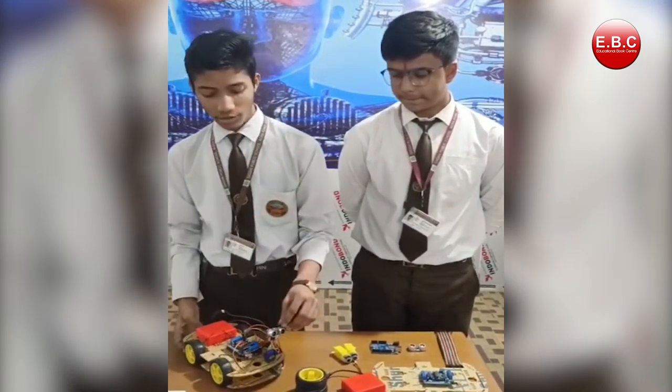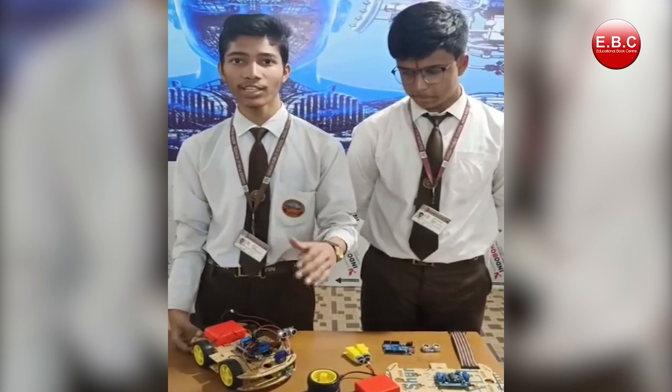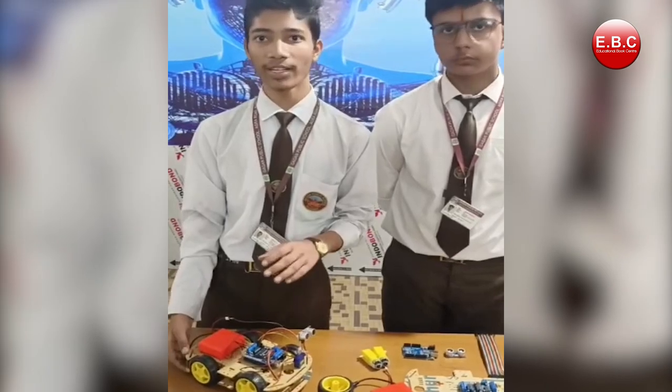In this project, the ultrasonic sensor first sends ultrasonic waves to locate objects in its path. Then the Arduino Uno commands the car to change direction so that accidents can be prevented.